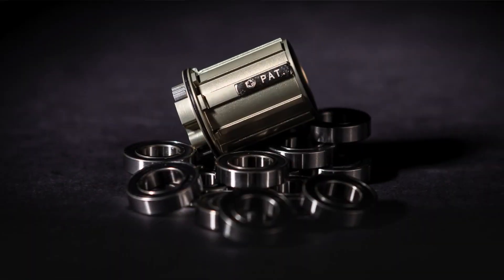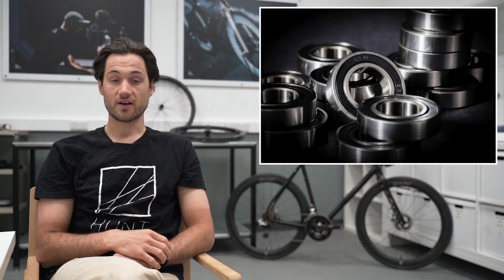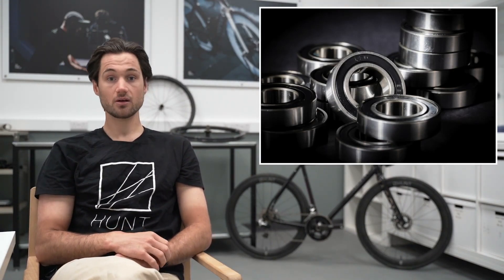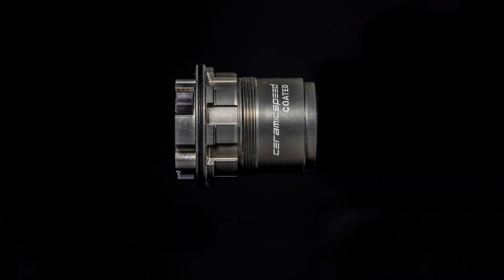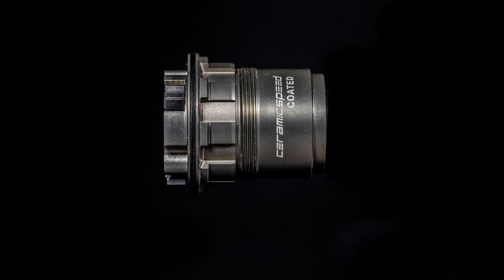The Sprint hubs come with standard size bearings, which means wherever you are in the world you can find a replacement bearing. The bearings we use from factory are either the high-quality Japanese stainless steel EZO bearing, or there's an upgrade to the Ceramic Speed, which will offer you ten times the bearing life and reduce your rolling resistance.